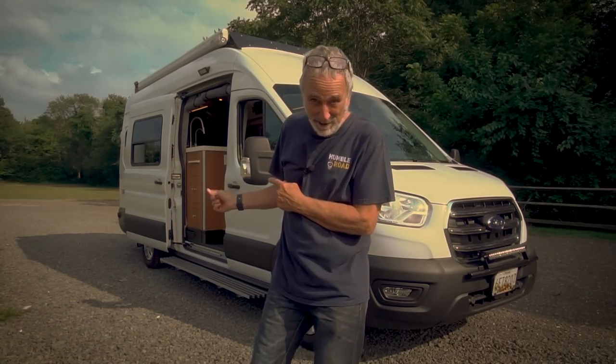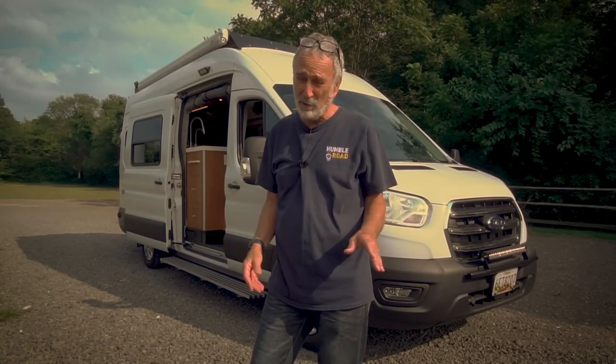Lightfoot! Ford Transit 250. I don't normally recommend 250s for van builds — I'd rather see it go to a 350 or an HD, even better. But this is what we had to work with and she is a beauty. That's why we call her Lightfoot.